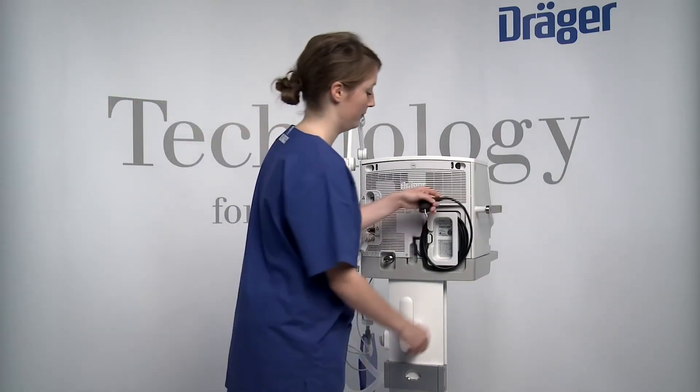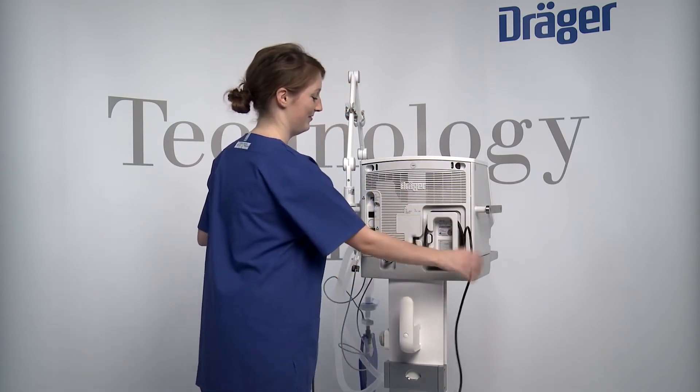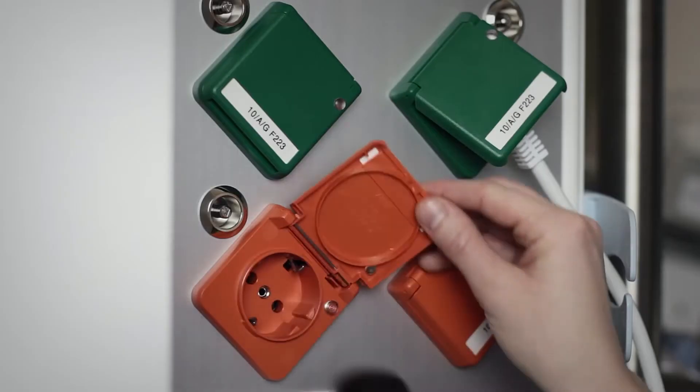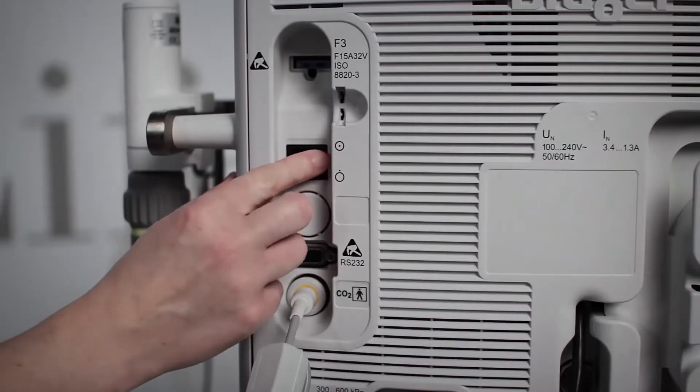Insert the connector of the CO2 sensor into the socket on the rear of Savina 300. Savina 300 is supplied with mains power or with power from the internal or external battery. The external battery also serves as the power supply during patient transport. Insert the mains plug into the mains power socket. The LED lights up green.